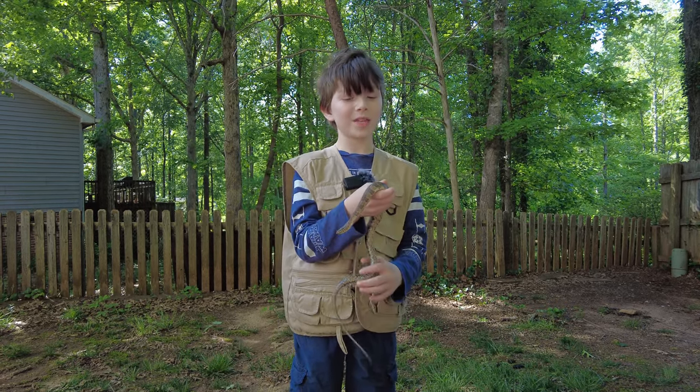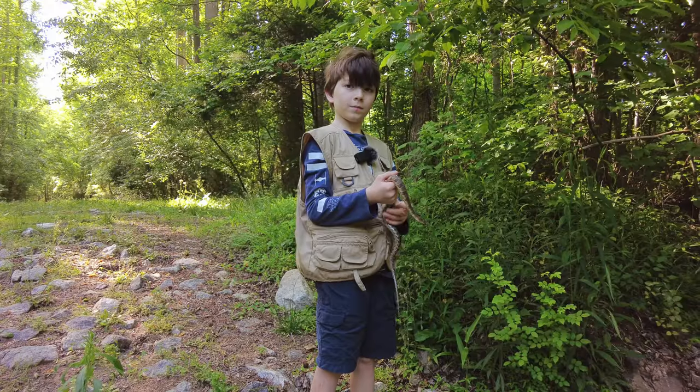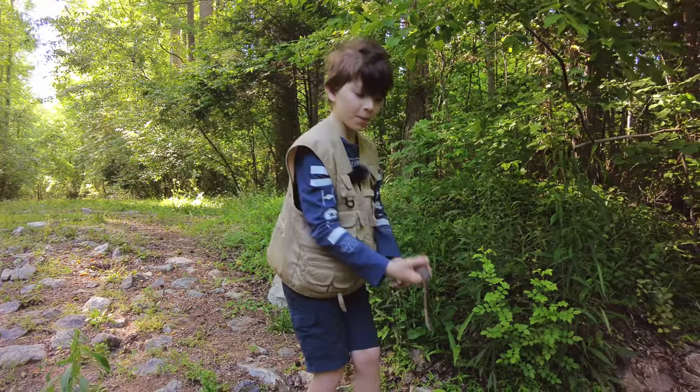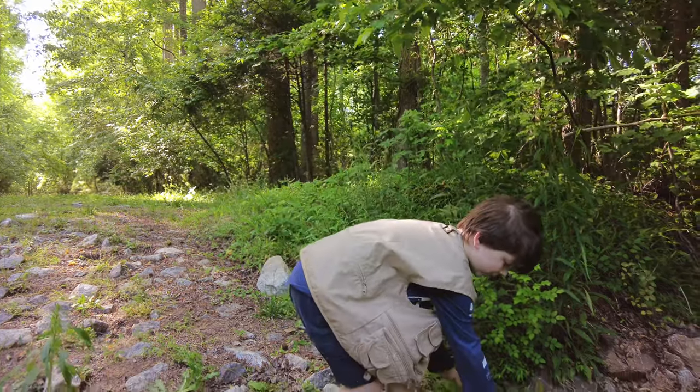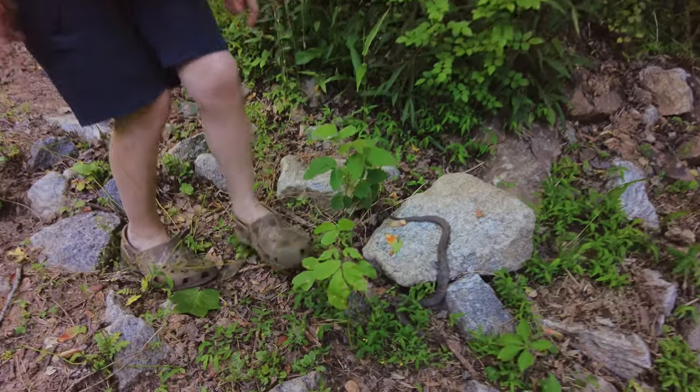Well, I think that's pretty much all there is to say, so let's go release it. Right back on this rock where we found it. Remember guys, it's always a good idea to release an animal right where you found it.